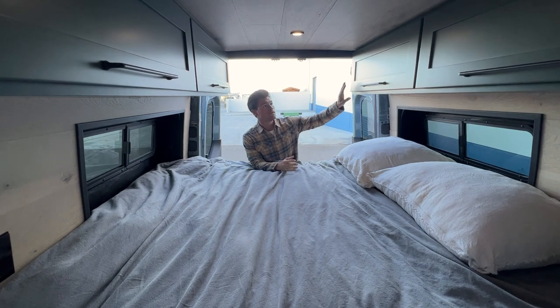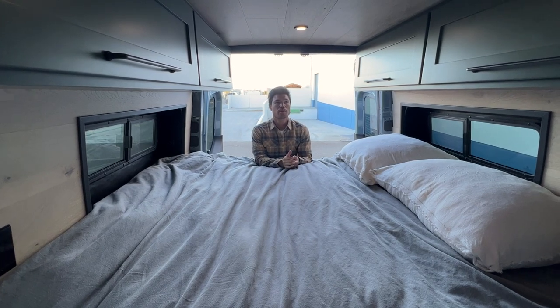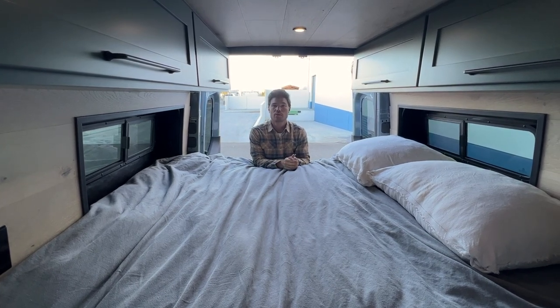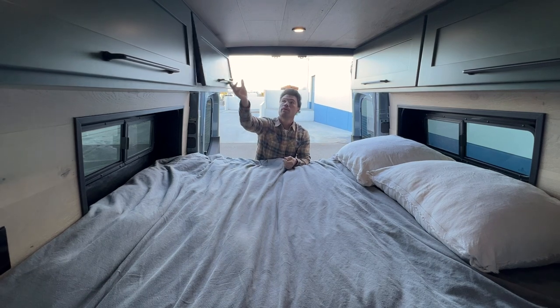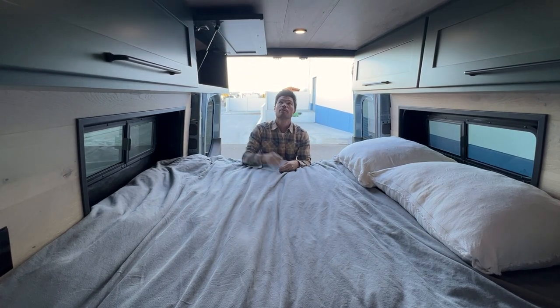So typically with our flares, when we put them in the 144 chassis, we'll just do overhead storage on one side. Since this is for a family of four, we felt it was important to maximize the amount of storage in this van. So you have both sides with a whole bunch of storage — just got to watch your head.